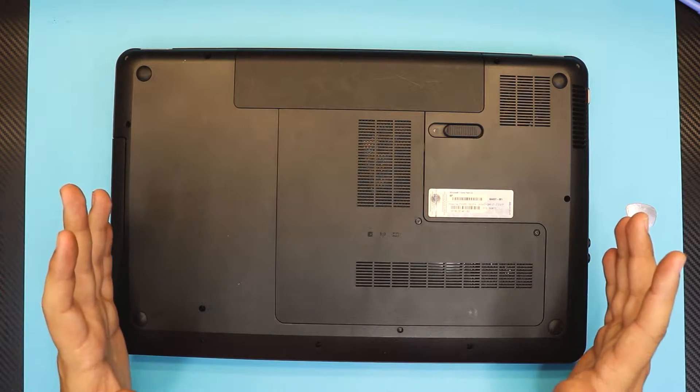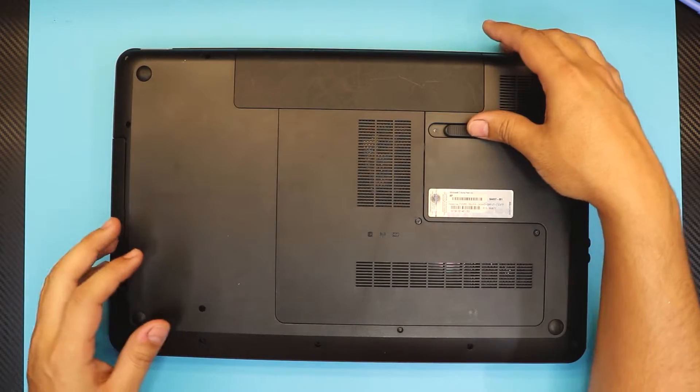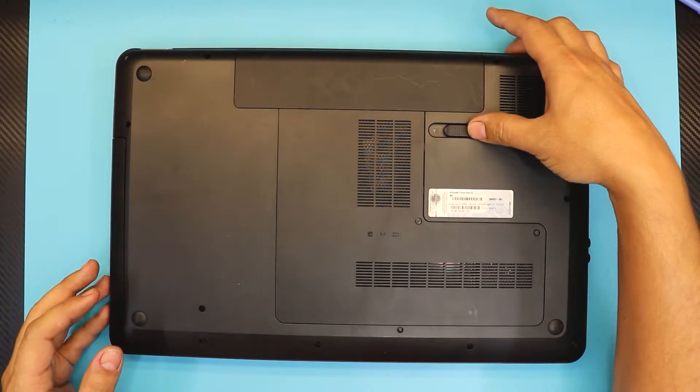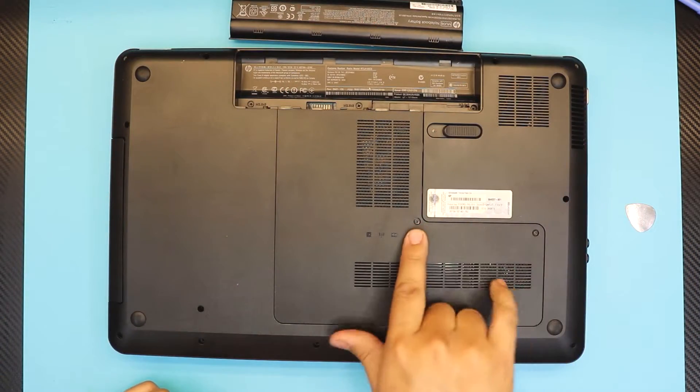First thing first, you want to remove the battery on the bottom side. Slide the trigger to the left and pull it out. Then loosen up the two screws on the bottom cover.